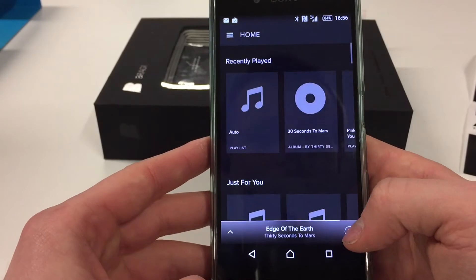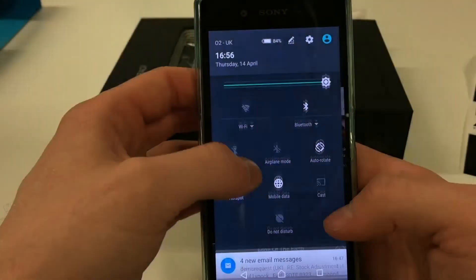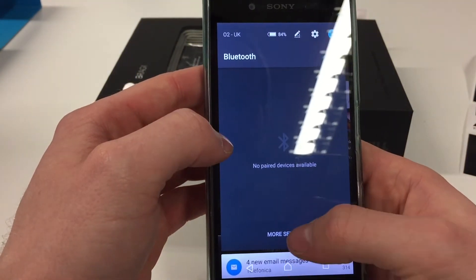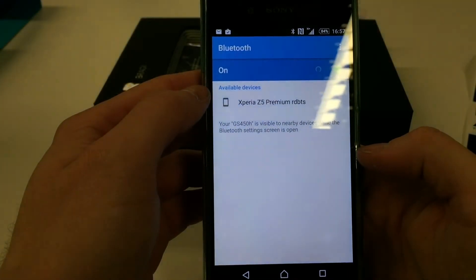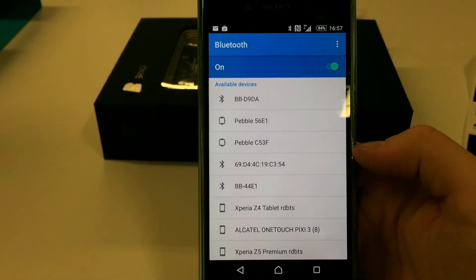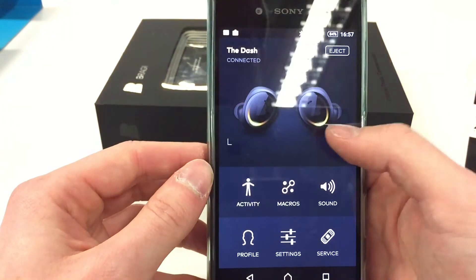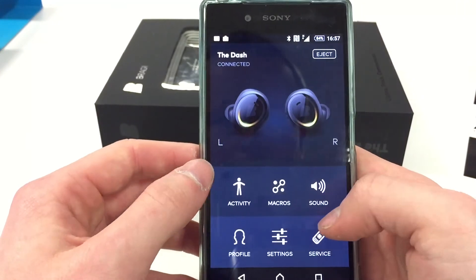I tried to listen to some music but that didn't work. Bluetooth shows the headphones are not connected, but the app says they are — that's an annoying part. But I did work it out in the end and got back into the app.